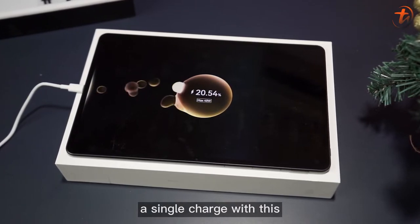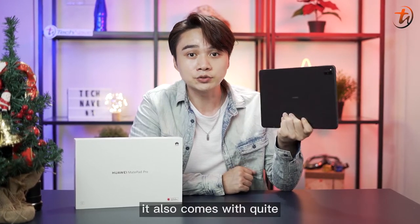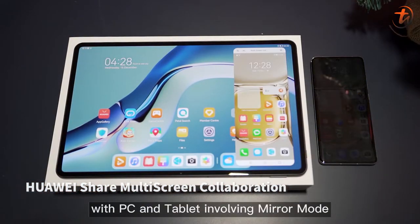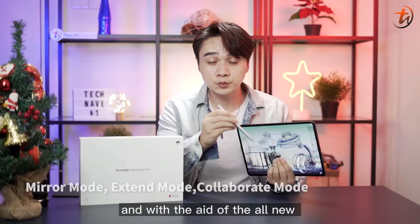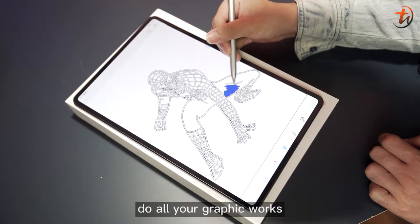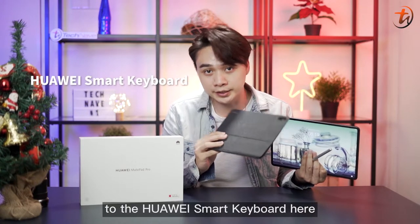Trust me, a single charge will go through a day with all your work tasks. And since it's a Pro model, it also comes with quite an amount of convenient features for your work, like Huawei Share Multi-Screen Collaboration with PC and Tablet involving Mirror Mode, Extend Mode, and Collaborate Mode. And with the all-new Huawei M Pencil 2nd Gen, you can conveniently do all your graphic work and writing. If you love to type on a keyboard, you can always attach it to the Huawei Smart Keyboard.